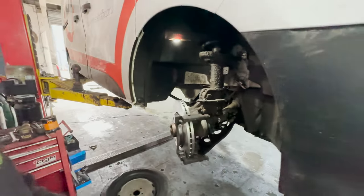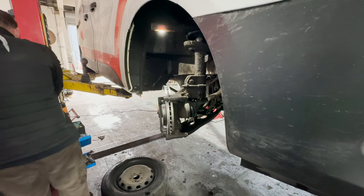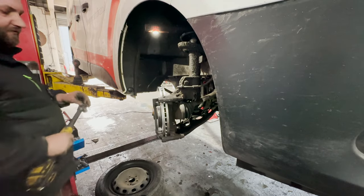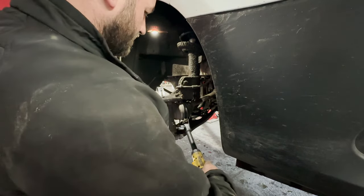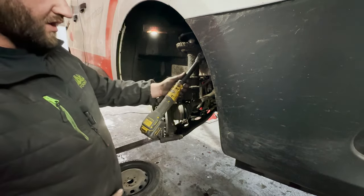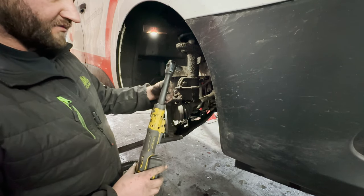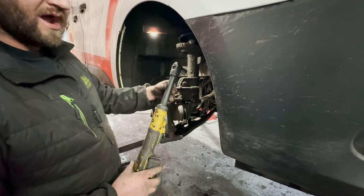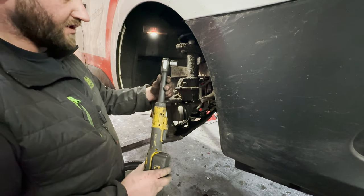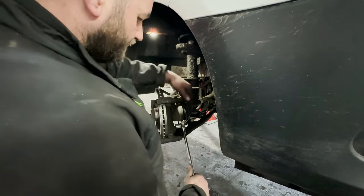Once again these are the 18mm socket. I've invested in one of these newer DeWalt 12-volt 3/8s ratchet — this is unreal, the power in it is absolutely amazing. Never had a battery ratchet like it. I've got a couple of Mat Tool 12-volt ones — a lot shorter — but this one is worth its weight in gold, especially if you're doing this for a living day in day out. If you're doing it as a hobby you probably don't want to invest.